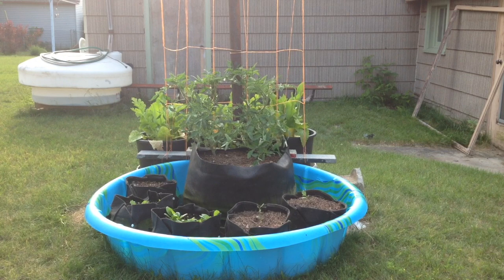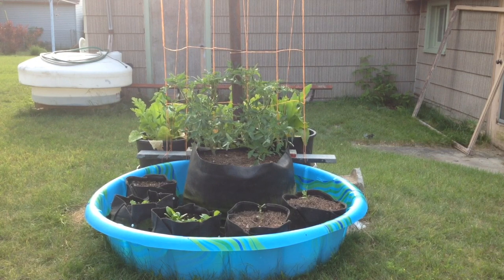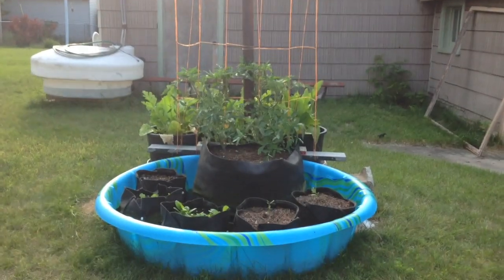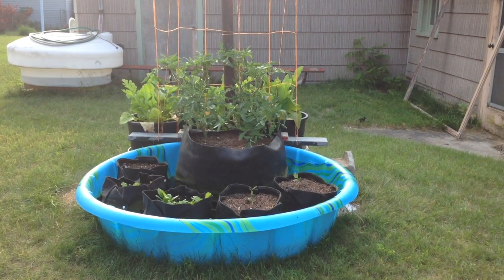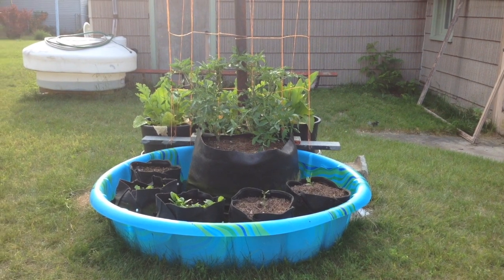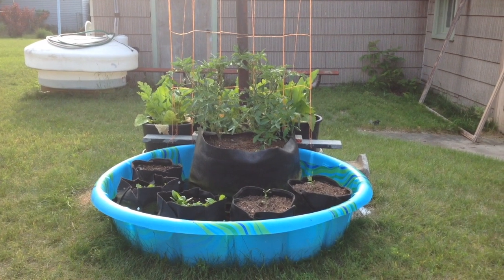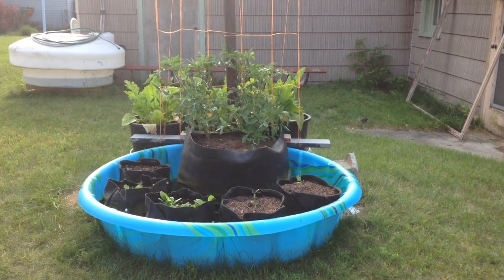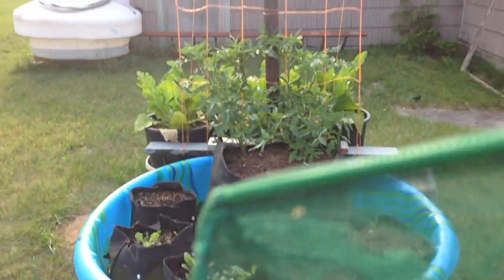Here is the kiddie pool Mimicking Nature SIPS container garden. The tomatoes are doing well and I put them on a trellis running up to the clothesline pole. Lettuce and spinach is taking off. I got two lemon trees that replaced some pepper plants. I've got a skunk or something pulling all the pepper plants and chewing them up and they haven't really been growing.